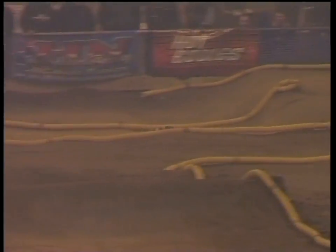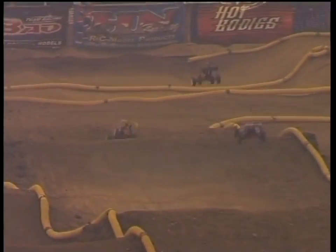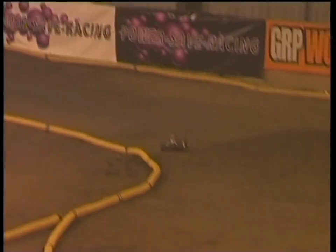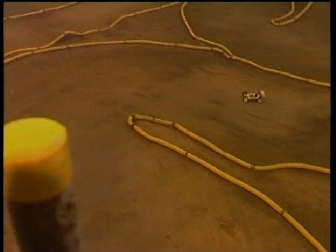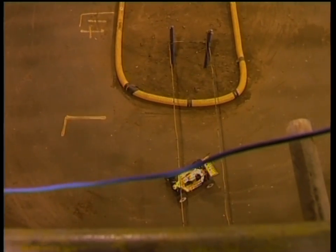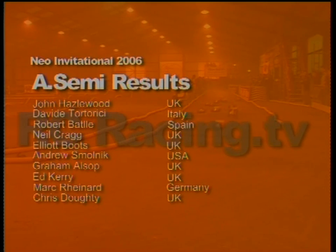Into the last lap for John Hazelwood, showing all the style, class and skill that put him as the best British finisher at the World Championships in Indonesia. This X-ray buggy is handling the infield whoops just so well. Smolnik in second but he's just been lapped — Smolnik is haemorrhaging places. The leader Hazelwood is safe and in the final. He surely hasn't held on to that position. There he is — going very slowly, making a horrible noise. Has he crossed the line? Only the timing screen will tell us. No doubt about Hazelwood, Tortorici second, Battle, Craig and Boots. Coming up from 11th to 5th position, Andrew Smolnik making the final — but only just by this much.